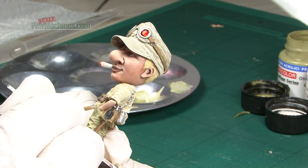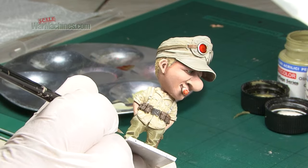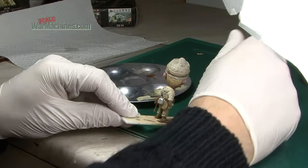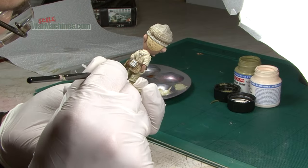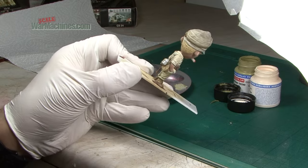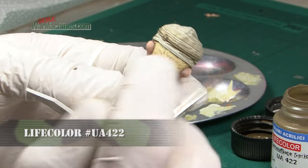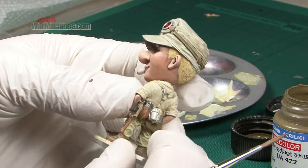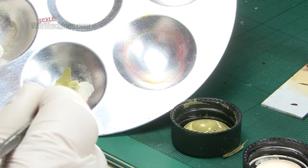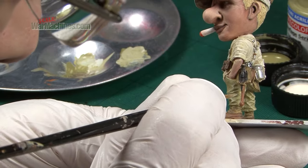Going back to the trousers I lightened the olive drab shades from the US Army set and again here because there were nice stark and well-defined folds in the trousers it was easy to pick out the highlights. A good quality sable brush will really help you to hit those creases and highlights and get a pleasing effect. I picked out the band for the goggles, and Flesh Second Light is a really good shade to create your highlights in — it's not as stark as white, it's a bit of an off-white and that works really well.